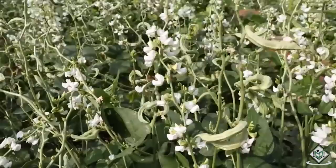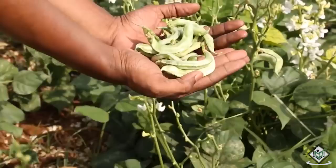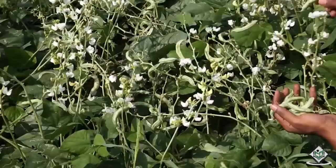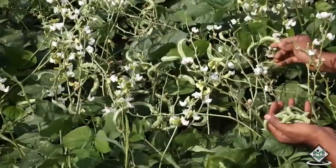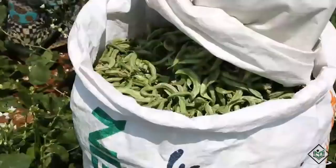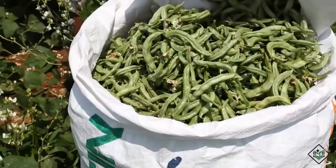At the time of harvesting, be careful about the flowers on the plant because each flower will turn into a green pod. Flower drop problem is a major concern at the time of harvesting. The average yield that can be expected is 100 to 120 quintals of green pods per hectare. This was about the harvesting stage in the cultivation process of field beans crop.